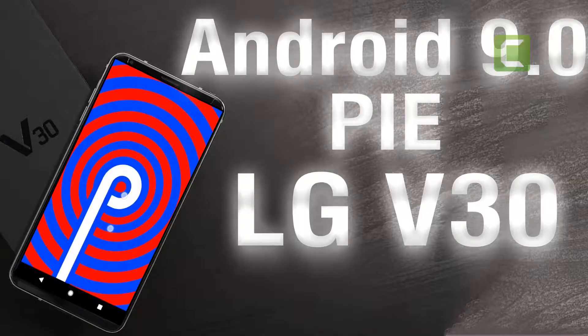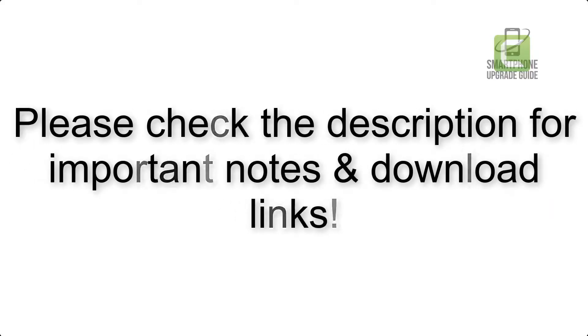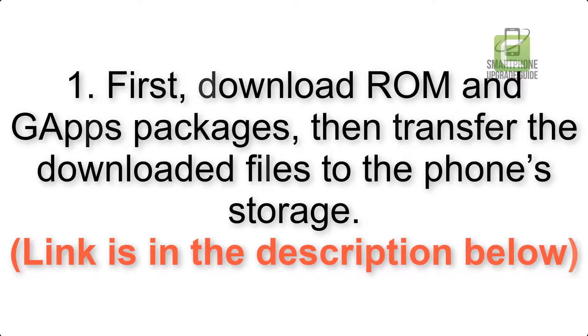Install Android 9.0 Pi on LG V30 via Resurrection Remix. Please check the description for important notes and all the download links. First, download the ROM and GApps packages, then transfer the downloaded files to the phone storage. Link is in the description below.